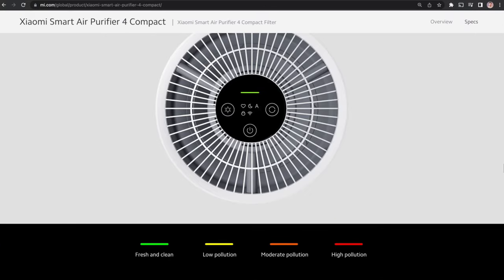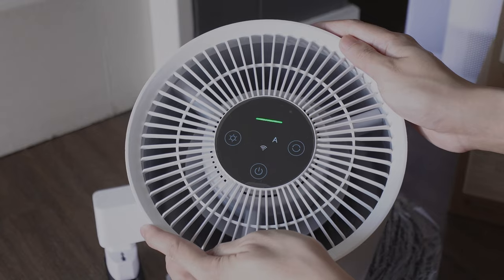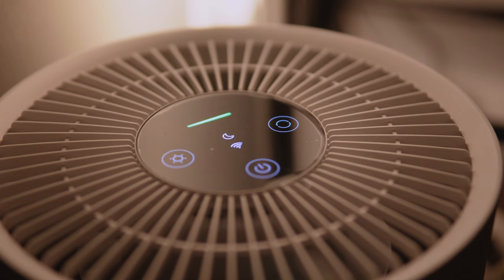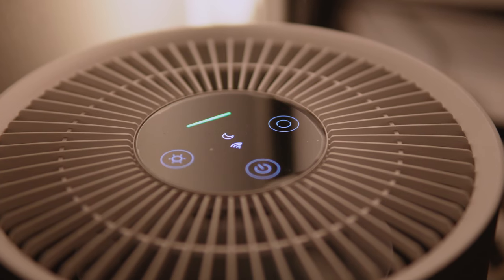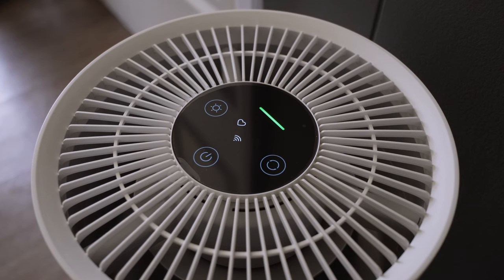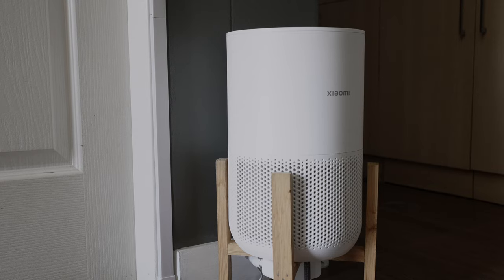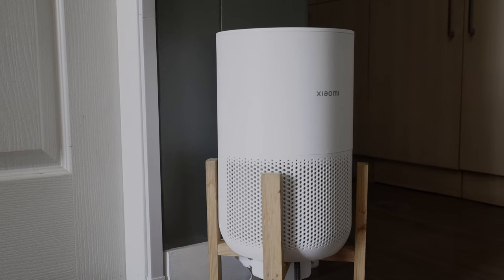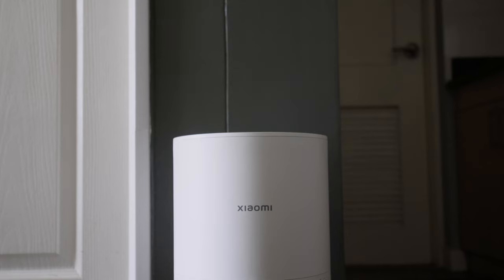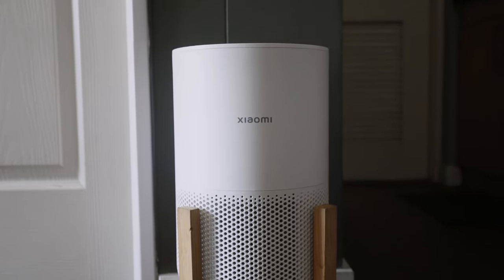This air purifier has four colors pertaining to the air quality, which you can see on both the app and on the air purifier itself. It is practically silent when using sleep or auto mode — I had to check if it was really on because it was that silent. You start to hear a bit of noise when you set it to high on manual mode, but nothing distracting. It is also energy saving with its DC motor that uses only 27 watts of power. The Xiaomi Smart Air Purifier 4 Compact can also detect air quality and adjust to it accordingly.